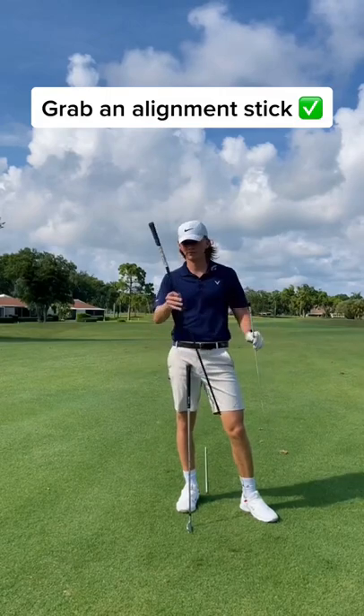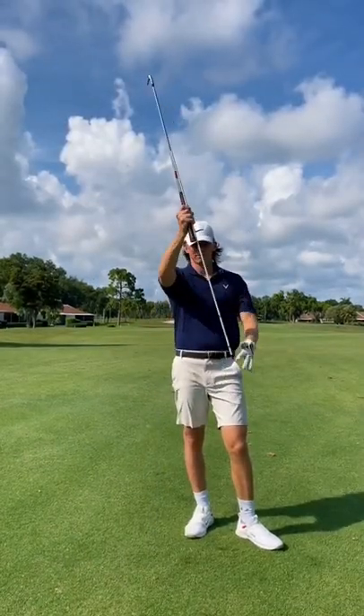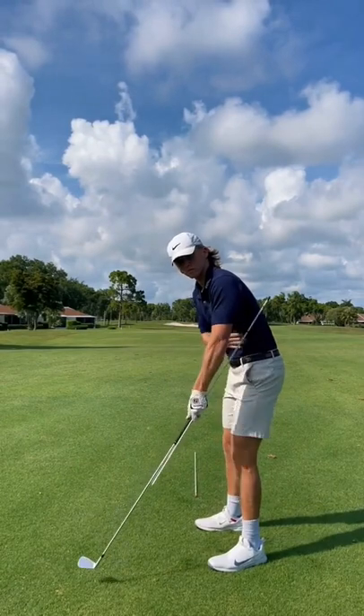What's going on everybody? Today I'm going to go over what I like to call the back swing Chico drill. Grab a stick or golf shaft. Take this stick and place it on the bottom of your club, leaving enough room for it to touch your side at setup.